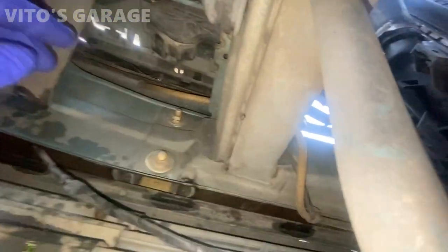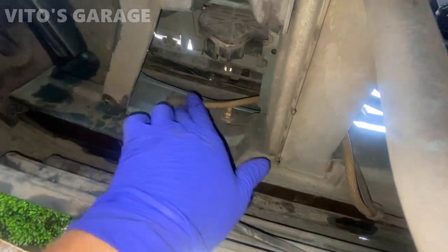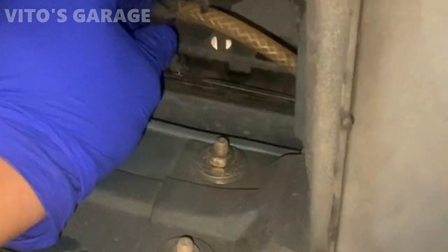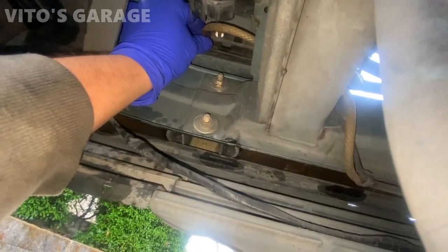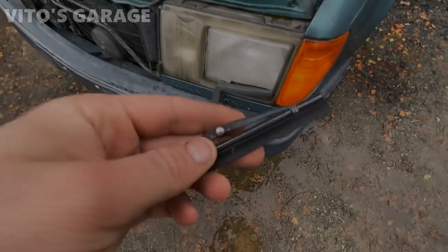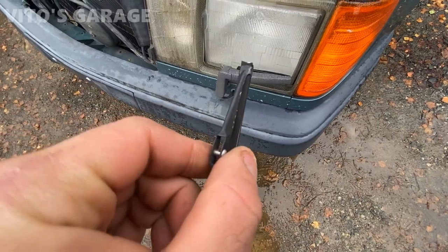The headlamp washer on this side wasn't spraying in the right place because the hose was disconnected. We reconnect the hose carefully, holding it from the other side. The hose is reconnected.